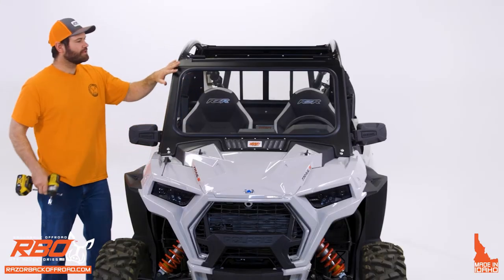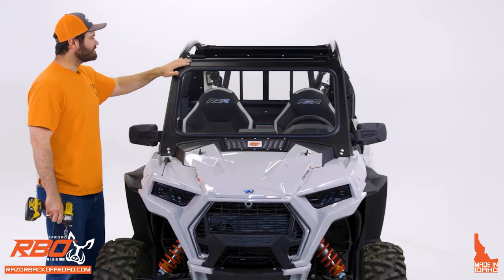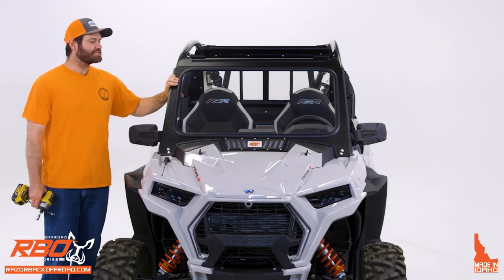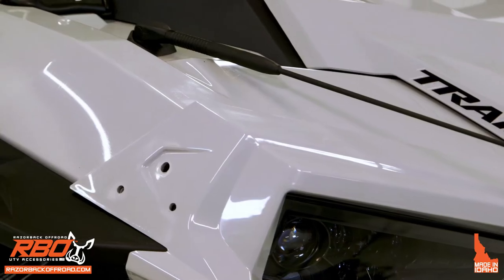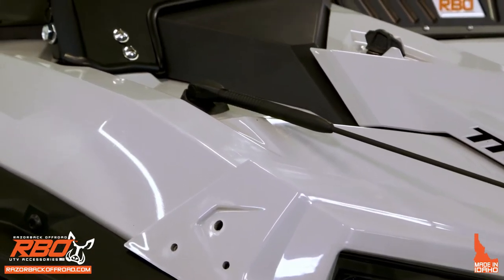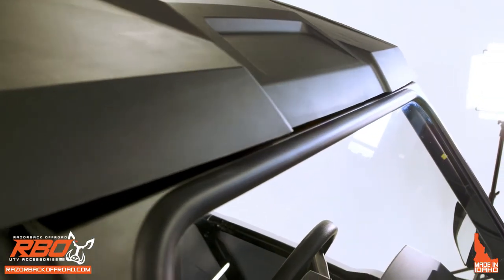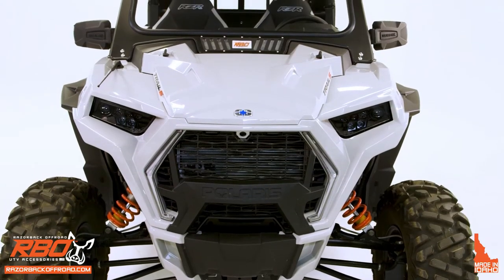Once you're done tightening all the hardware down and you're happy with how your windshield sits, that concludes the installation of the fixed windshield. Once finished tightening all the hardware and you're happy with how it sits on your machine, I'll talk a little more about why we designed it this way.